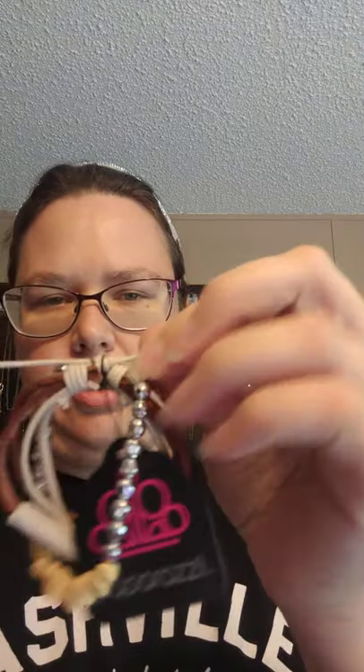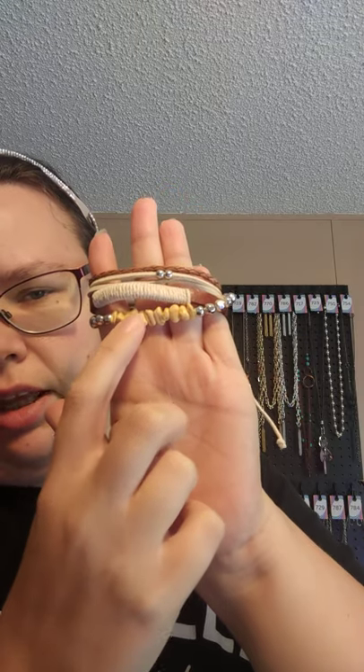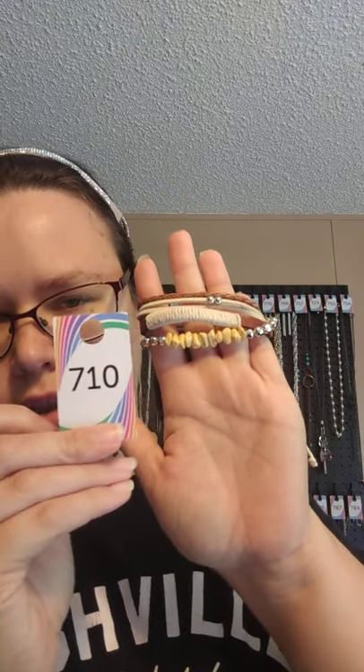Number 16 was an old one — 710. It's got a pull clasp or slip knot. This is the one with the braided brown leather; you get two suede pieces, one's got silver beads and one does not, a leather piece that's got twine wrapped around it, and then a shiny beaded silver piece with yellow crackle stone pebbles. This one is 710 if you'd like it.